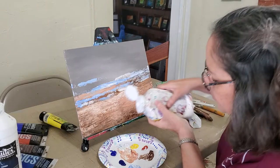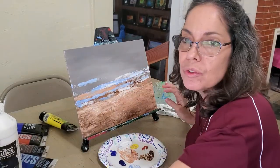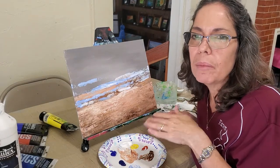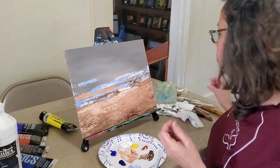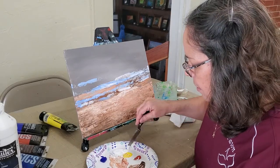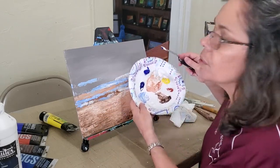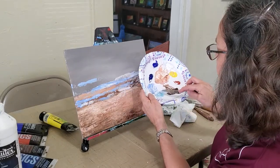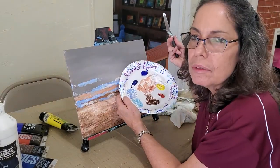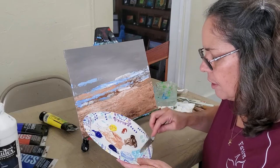I'm definitely going to need more white. You have to buy white in large tubes — buy extra white, use a lot of white. Acrylics dry a little darker, so you tend to want to use more white and lighten things up. It's always easy to go back and darken something later when it's dry. I'm going to switch colors now. This is where you can really see the difference in these two blues — phthalo has more of a greenish tone, ultramarine has more of a purplish tone. I like to buy both to give me some options.